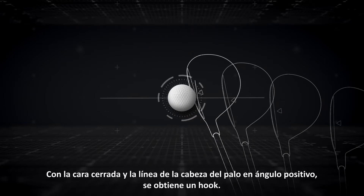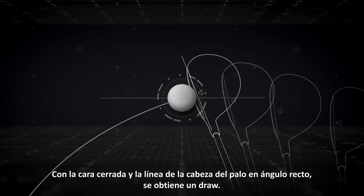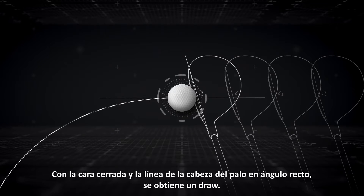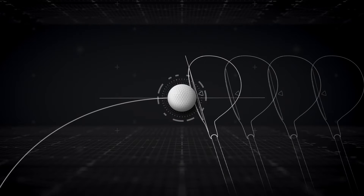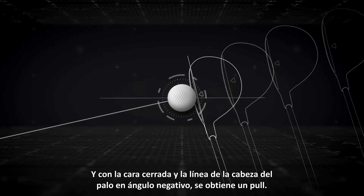With a closed-face angle and in-out club path, you'll get a hook. With a closed-face angle and straight club path, you'll get a draw. And with a closed-face angle and out-in club path, you'll get a pull.